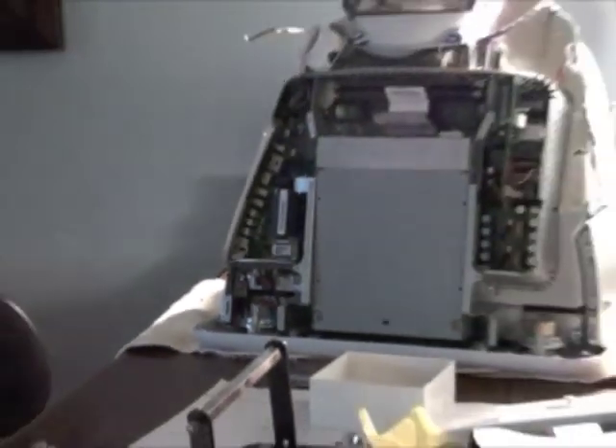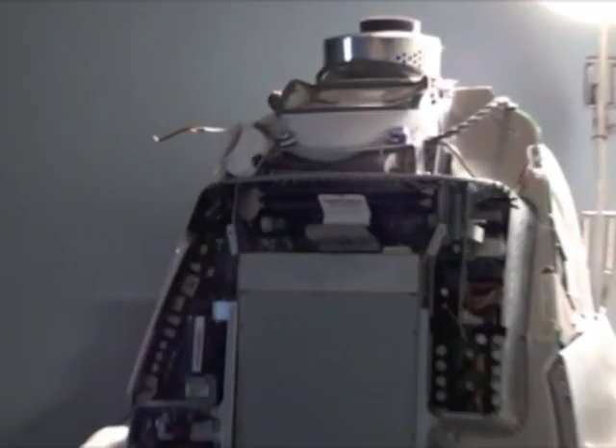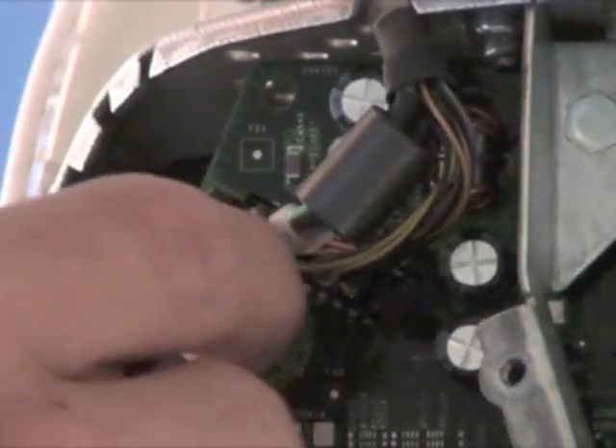The next two wires we have to take care of are right here. Those are the next two wires. On a Generation 3 eMac, I don't believe that this wire is actually here. On Generation 1, I have no idea. So we can just unplug that one.